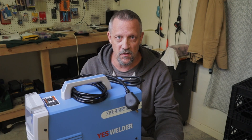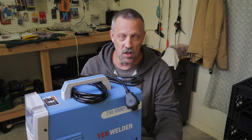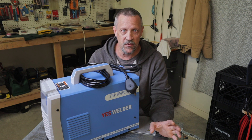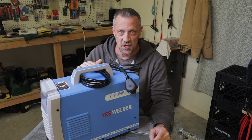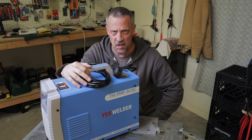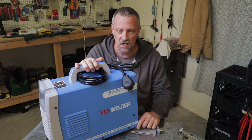Right now they're doing an end-of-year special where you can get 15% off anything on their website using the code YESWELDER15. With that discount, this machine would cost you $638 — that is a smoking good deal for a machine with these capabilities. I do not work for YES Welder and this is not a paid promotion, but they did send me this machine for review. Thanks to YES Welder for sending it out.